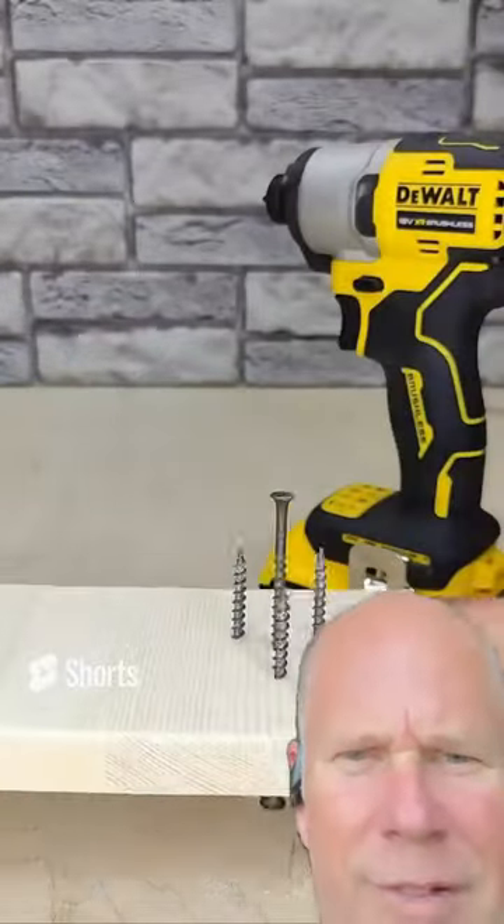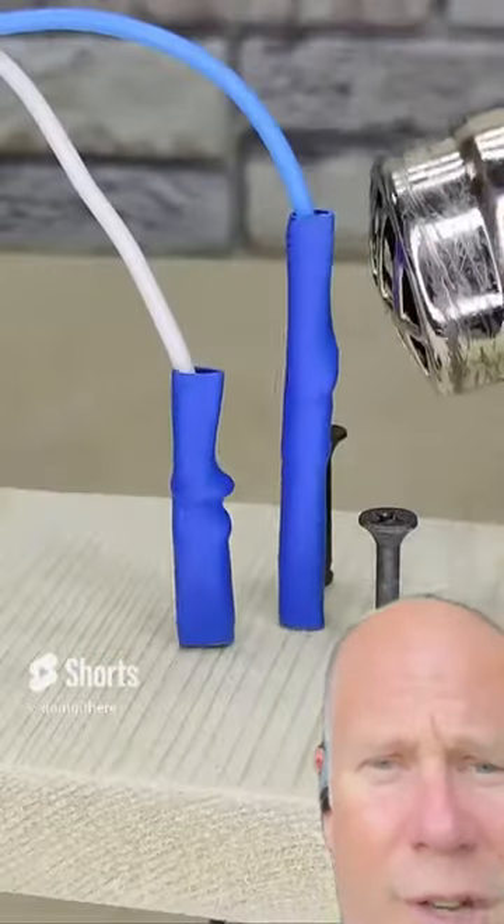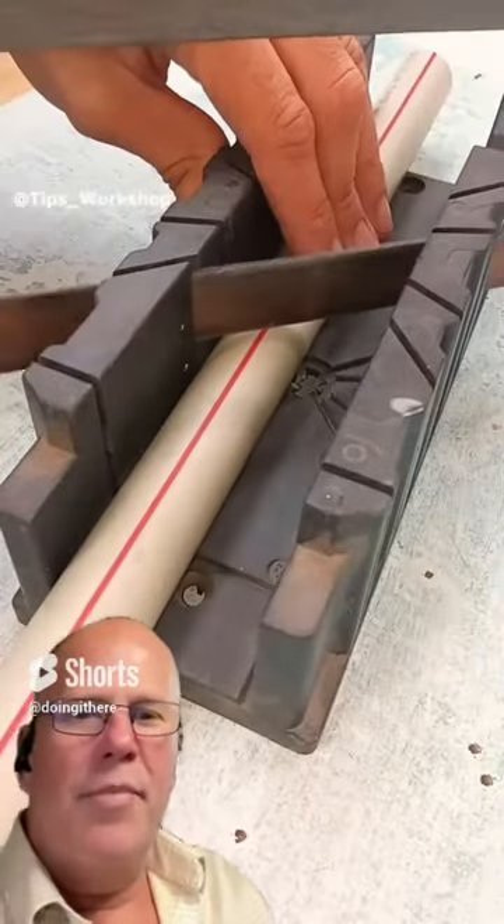I know you're all gonna call me a hater, but why would anybody do this? He's clearly got money, so he doesn't need to do this on the cheap. Okay, let's see what this next guy's doing — cutting a piece of PVC.